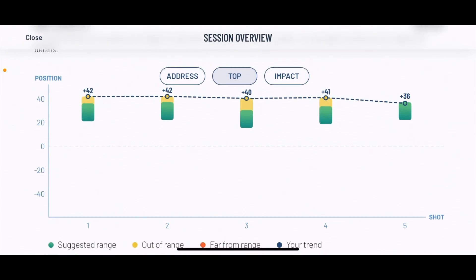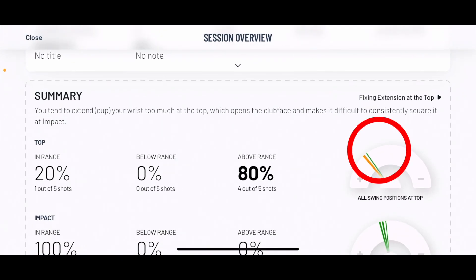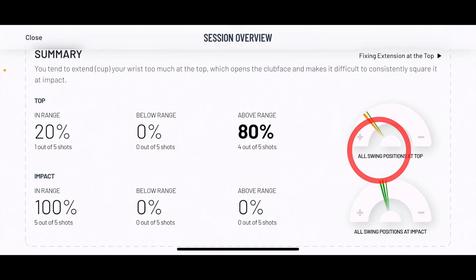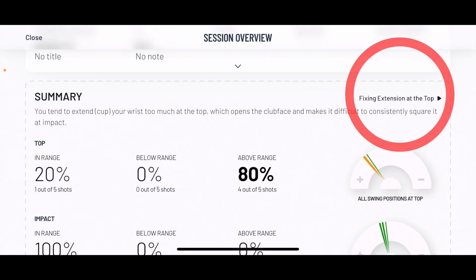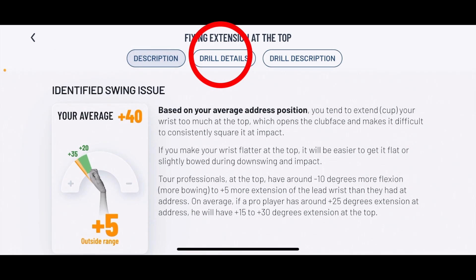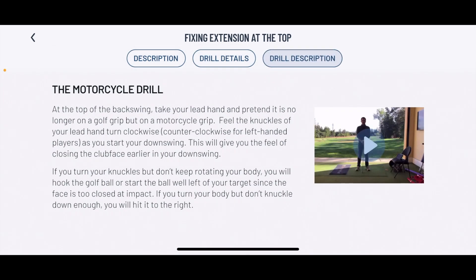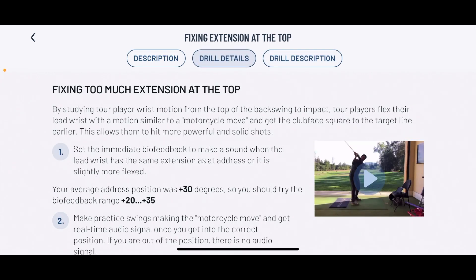Looking at all my averages — for the seven iron and the driver — I can see I have a few out of range, which shows there's a little problem with swing positions at the top. If you tap on 'fixing extension at the top,' it gives you a description: based on your average address position, you tend to cup your wrist too much at the top, which opens the club face and makes it difficult to consistently square it at impact.